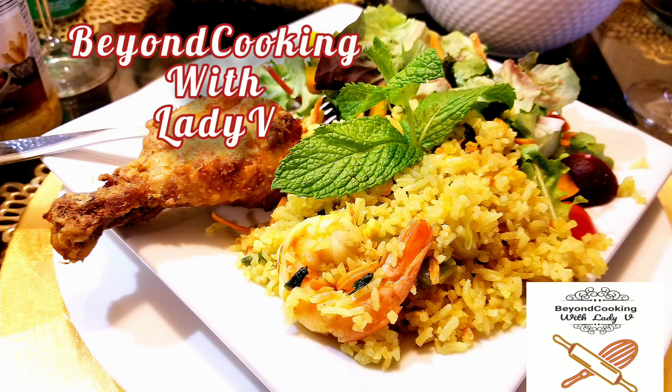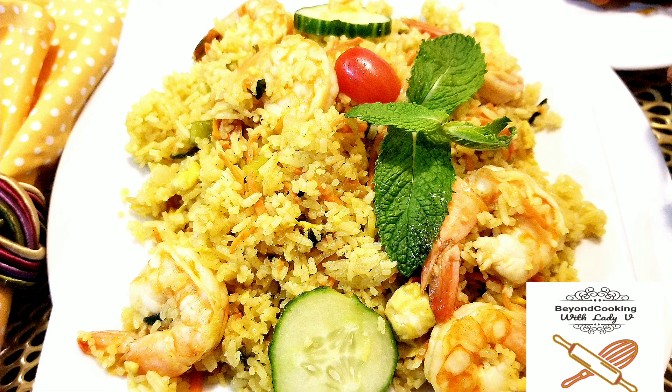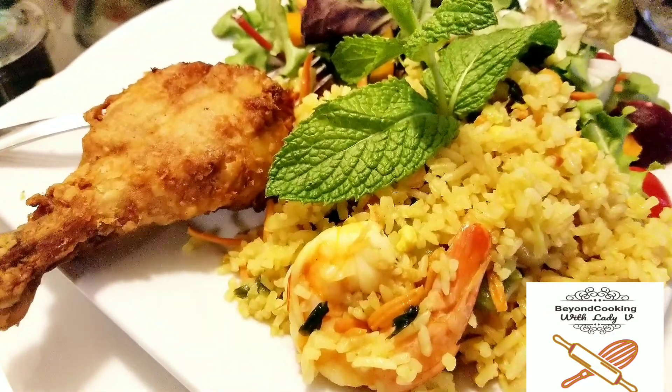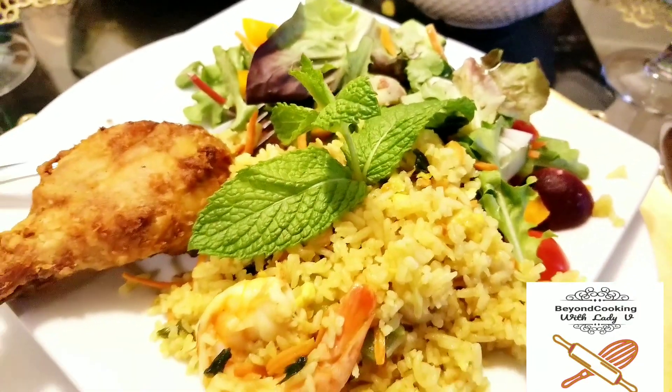Hello beautiful people, I trust you are all doing well. We are having company today and I decided to share one of the recipes of whatever we are preparing with you. I chose the fried rice — it's a very easy process and I won't waste your time, so let's start.